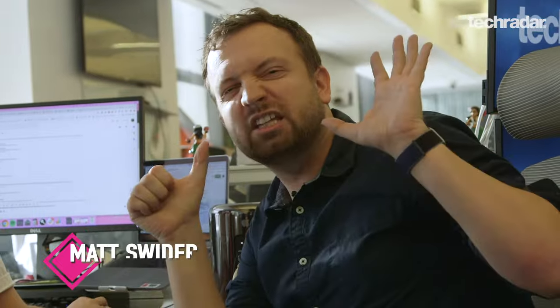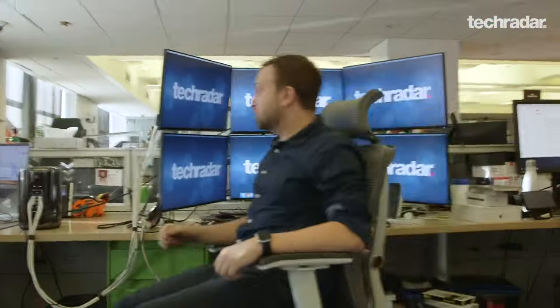Oh hi there! I'm gonna show you how to build a computer with a ridiculous six monitors just like this one right here, and it's gonna be worth every ounce of energy that it draws. But first, let me show you what I was dealing with before.